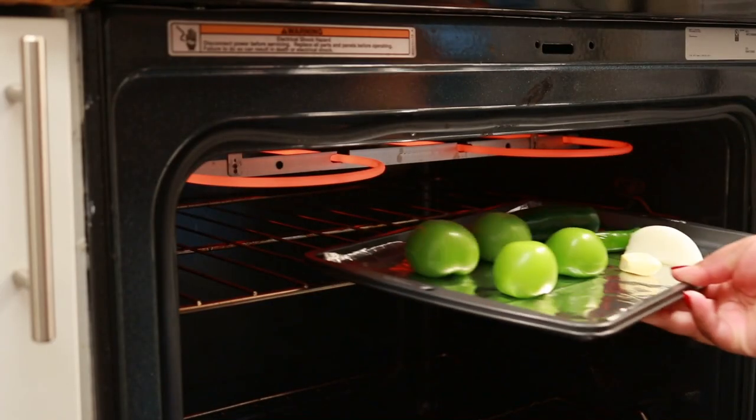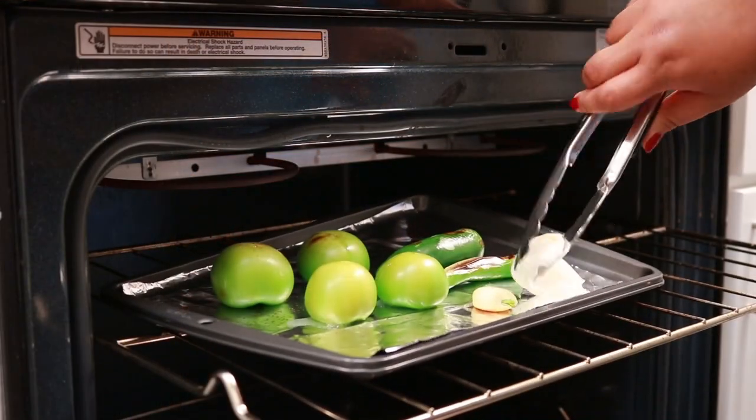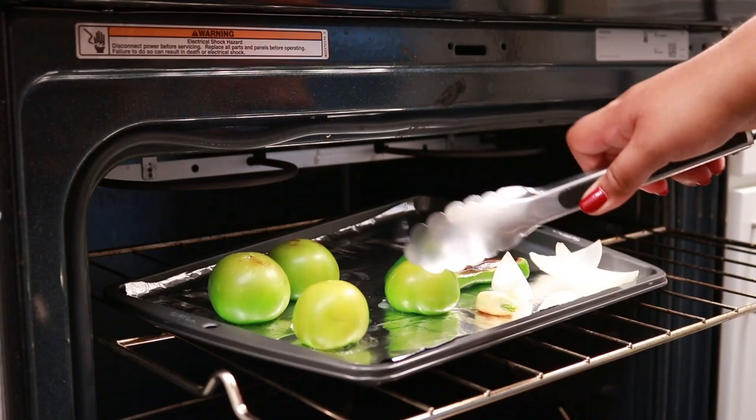Broil this for about 10 minutes or so, but keep an eye on them and keep turning them. As soon as you see it's starting to char on one side, turn them over. It will take about 8 to 10 minutes.